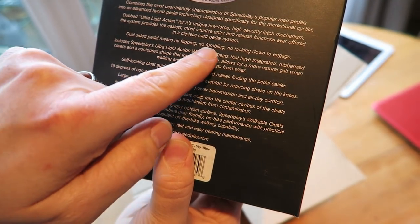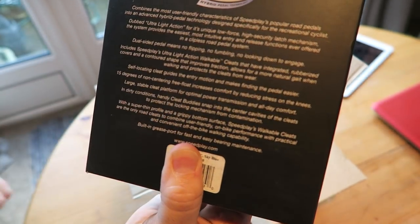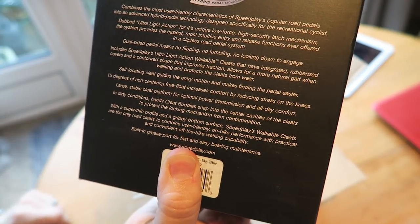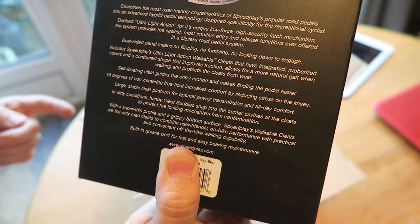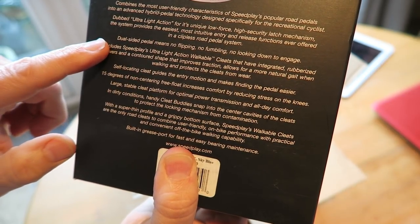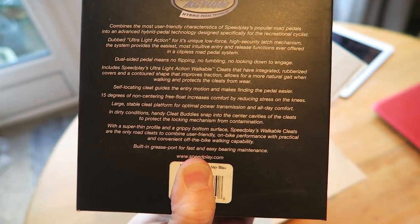The box says it combines the most user-friendly characteristics of Speedplay's popular road pedals into an advanced hybrid pedal technology designed specifically for the recreational cyclist — which I am. Dual-sided pedal means no flipping, no fumbling, no looking down to engage. I've had big problems recently with my Shimano pedals, especially clipping in on my left one, where the pedal just keeps spinning and I can't clip in properly.